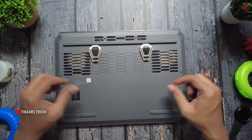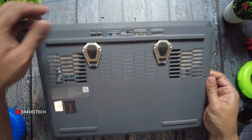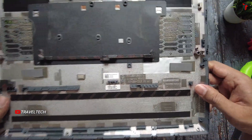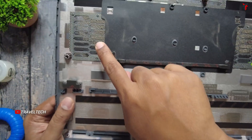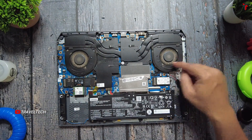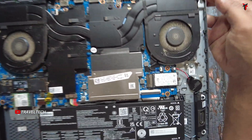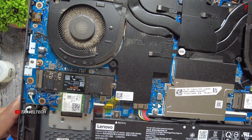All the screws have been removed — it is time to take out the panel. The back panel is now removed. Here, as you can see, the dust has accumulated in this hexagonal mesh pattern. We are going to need to clean this out and also the fans inside. Just see right here, there is a lot of dust accumulation in the fan as well, so we need to clean this too.